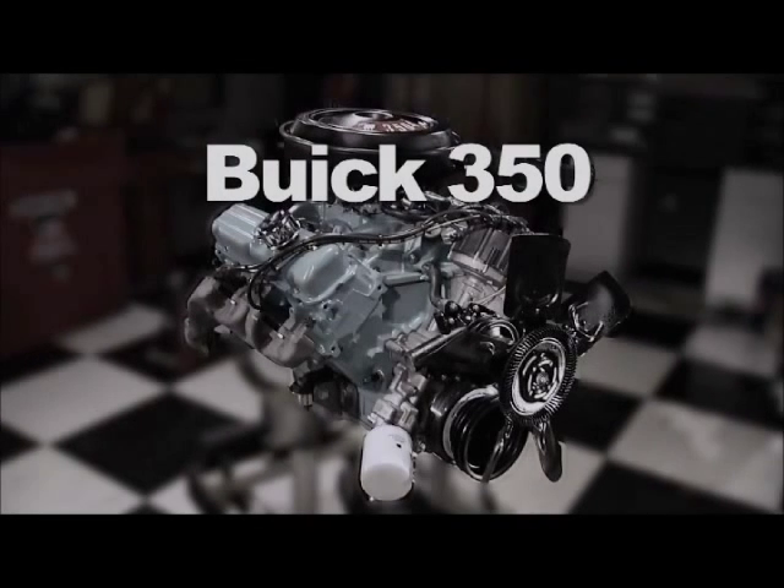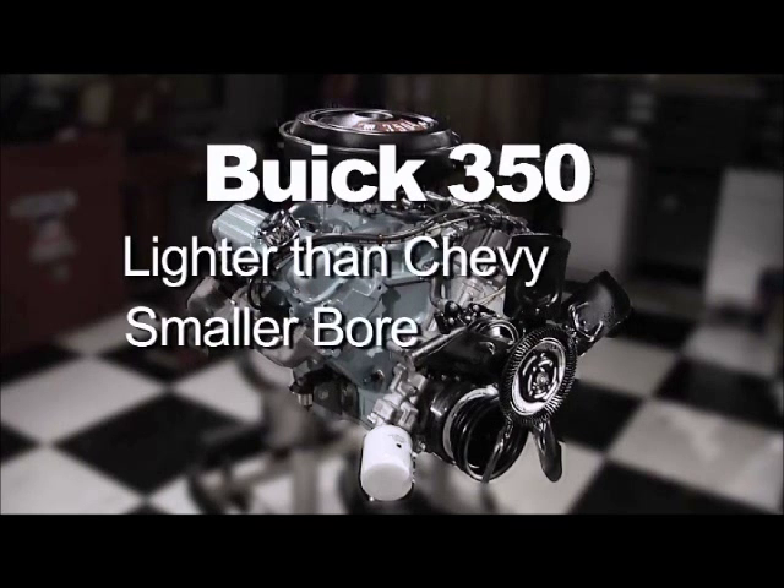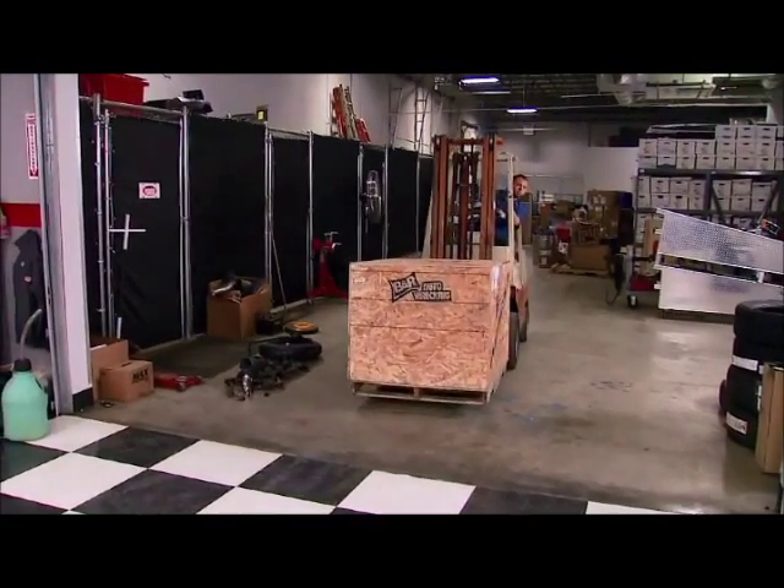Compared to Chevy's 350, Buick's was lighter, with more nickel in the block, had a smaller bore, and a longer stroke, and other differences. We thought it might be time to build one of our own.